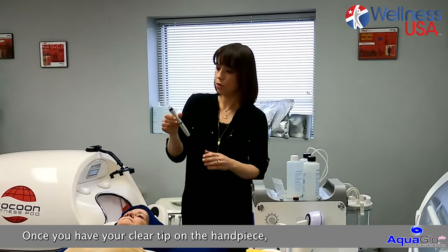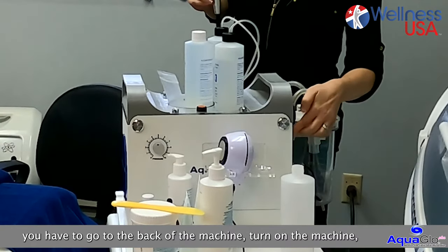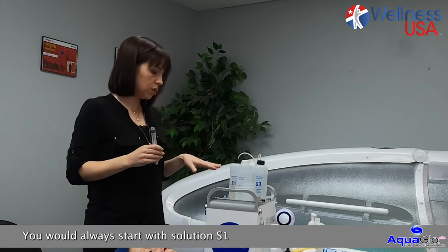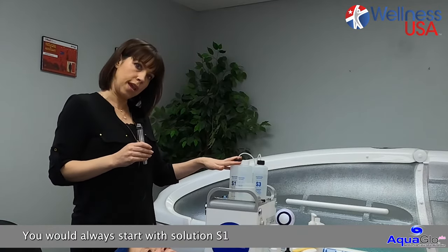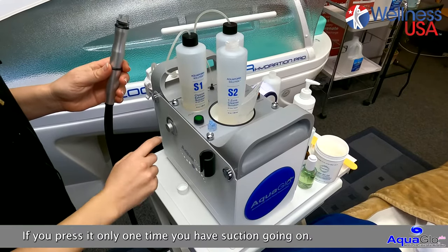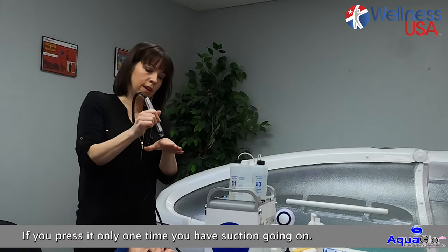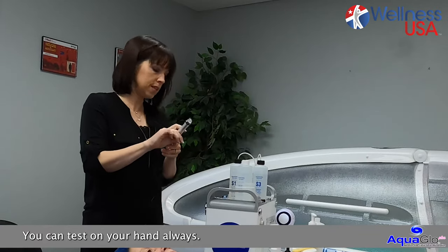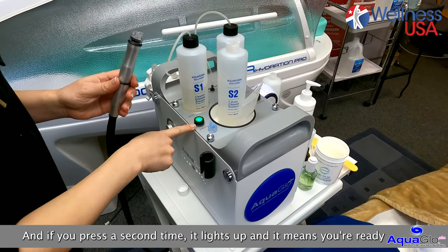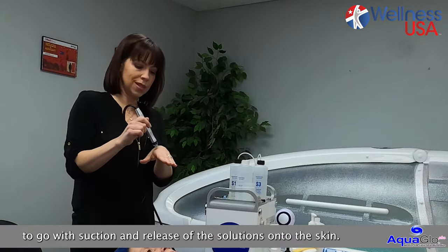Once you have your clear tip on the handpiece, you have to go to the back of the machine, turn on the machine, and then you are ready to start. You would always start with solution S1, and that is the green button here. If you press it only one time, you have suction going on. You can test on your hand always. And if you press a second time, it lights up and it means you're ready to go with suction and release of the solutions onto the skin.